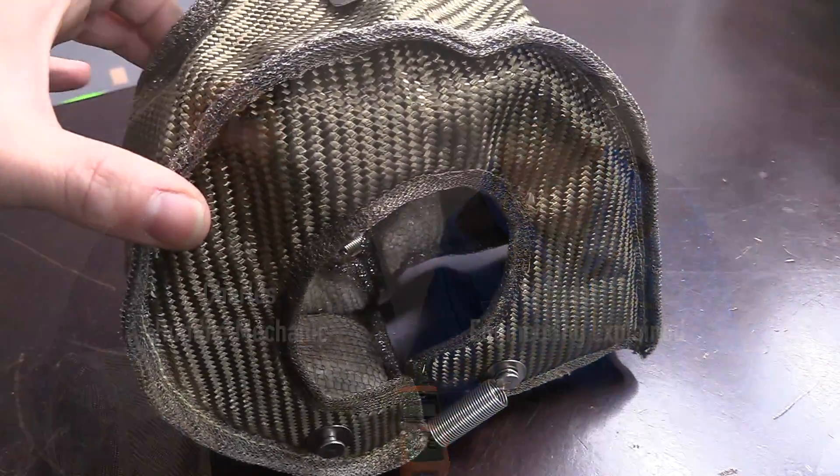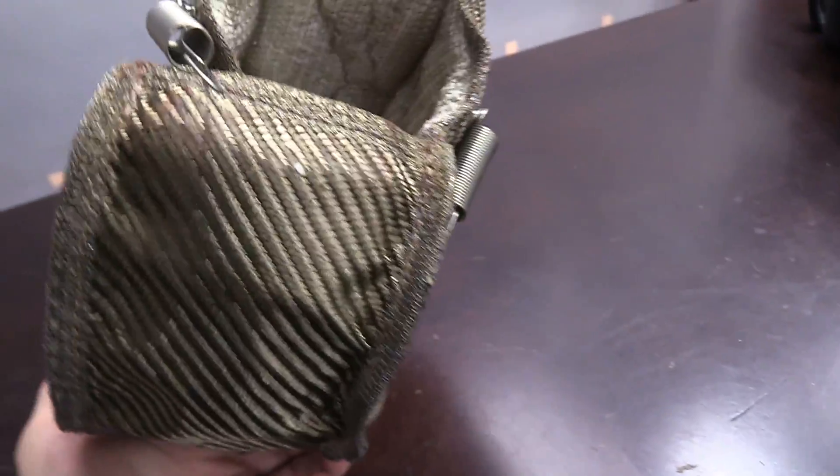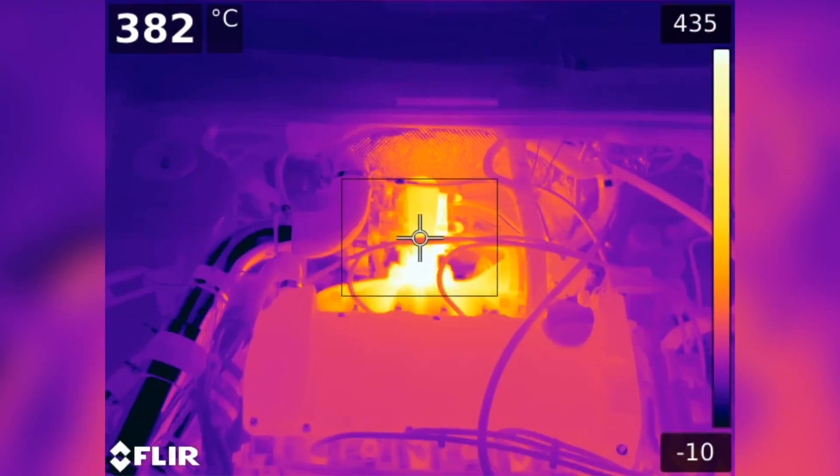Hello everyone and welcome. In this video we're going to be talking about turbocharger blankets and whether or not there can be performance improvements by using a turbo blanket. Can you make more horsepower? Can you make torque sooner? What does it do to the temperature underneath the hood? What happens with temperatures?